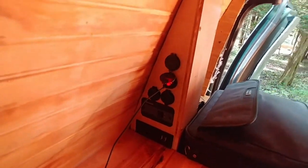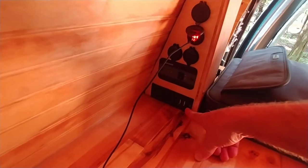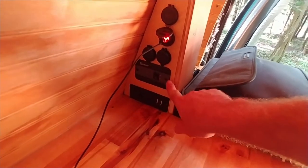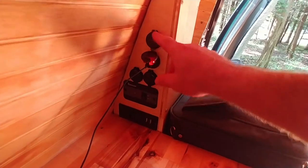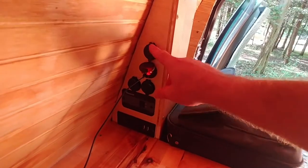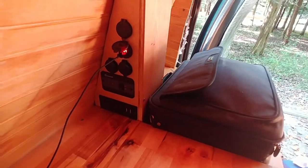Over here is what I call my power tower. I've got 220-volt outlets, two USB ports, the Renogy inverter switch, and a bunch of solar power QC3 and PD plugs — there's two or three in each one.